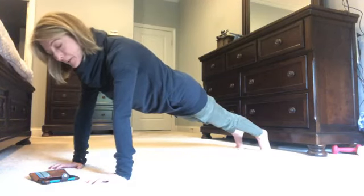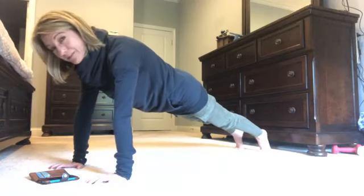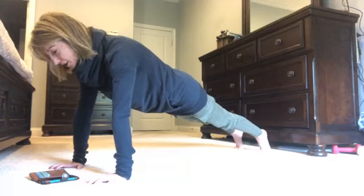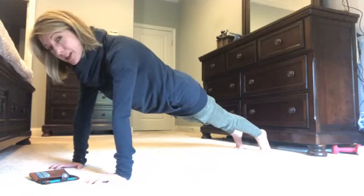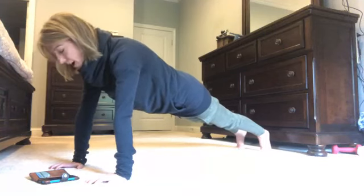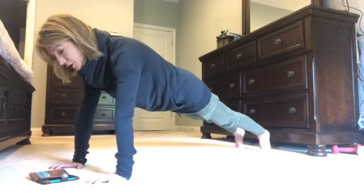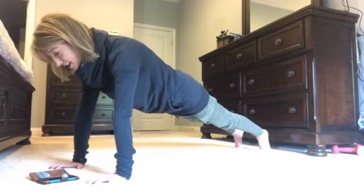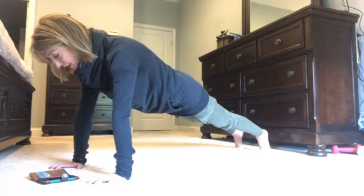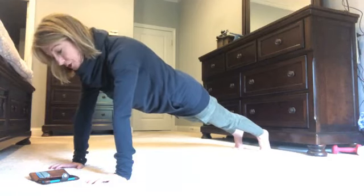A lot of people send me articles about plank and I appreciate it — keep sending them because you never know when you might find something new. Two minutes — keep going! If you want to come down on your forearms you can, or maybe do a side plank. Every article emphasizes the same things: you're strengthening your core better than with just about any other exercise or pose you can do.